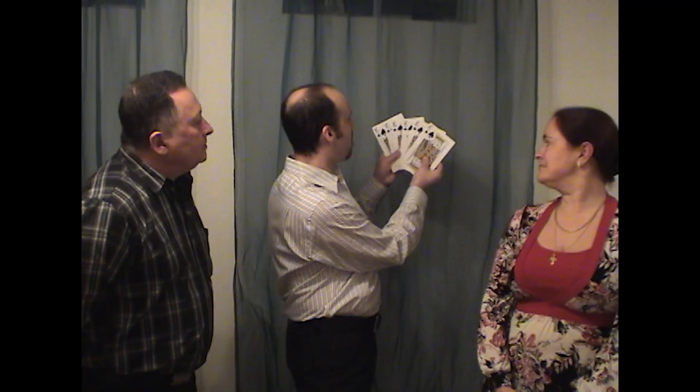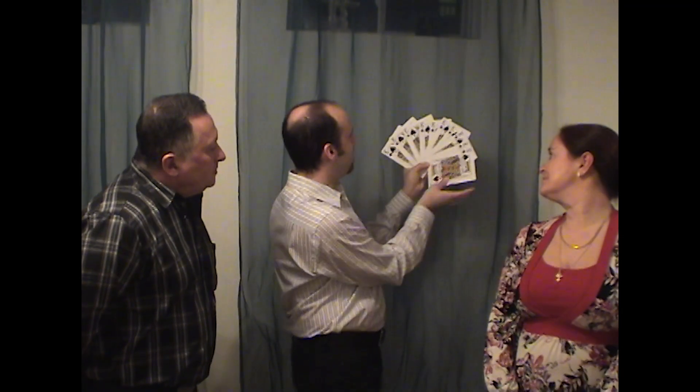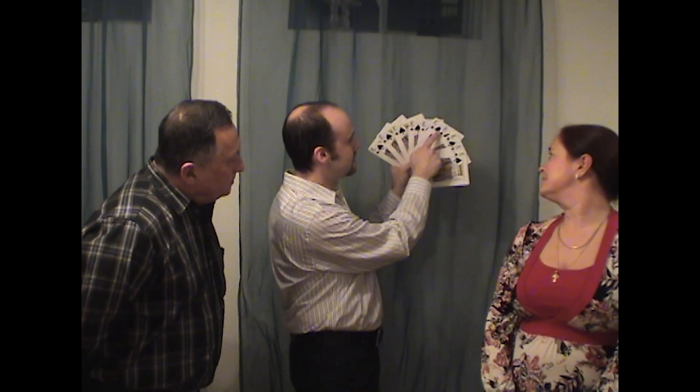So you say to the first spectator, I'm going to give you 10. You give him the top 10 cards and say, you are getting the top 10, which are the King of Spades. So you spread them out: 1, 2, 3, 4, 5, 6, 7, 8, 9, 10 Kings of Spades. You close them up and hand them to him, and say, please hold on to them.